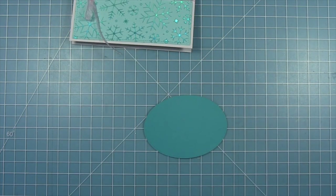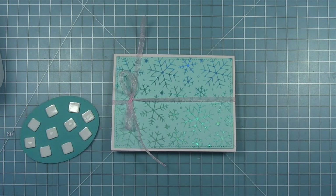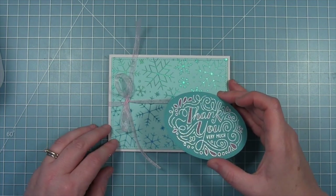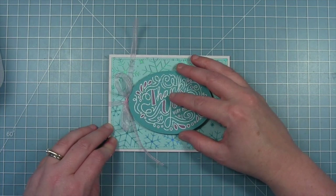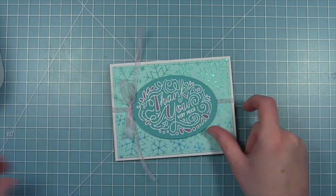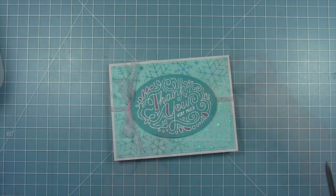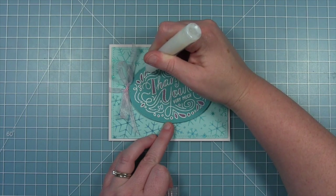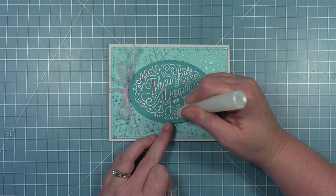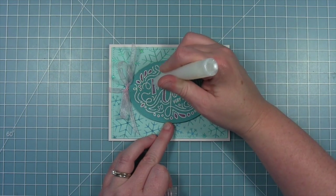I'm going to add some foam squares all over this oval piece and just add a dot of glue to those four squares that go through the center, because those are going to be on top of that ribbon and I want to make sure it sticks down really well. Then I'll center this up on the card. I can trim off the extra ends of that ribbon that are too long, and I'm pulling out my sparkle glaze pen to add a little bit more glitter to those areas I colored with colored pencil, just as a little glittery accent.